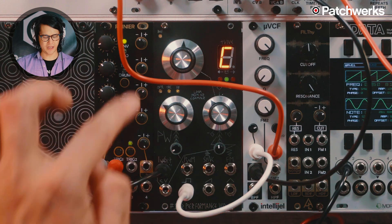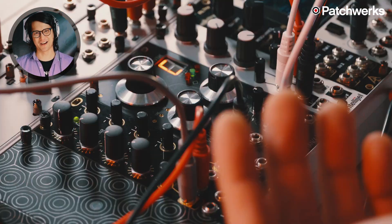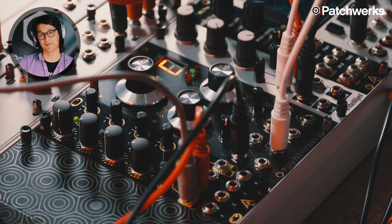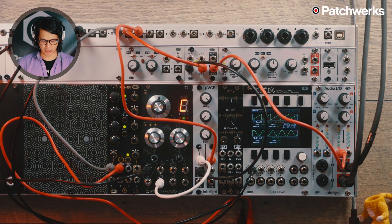The build quality is really great. I really love a module with an octave switch — the Dixie 2 Plus does that very well. If you're running a sequence over and over and just want something quick, I'm going to record a sequence here on my Keystep.